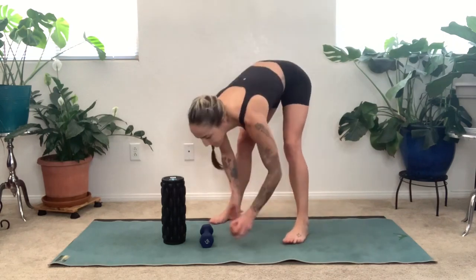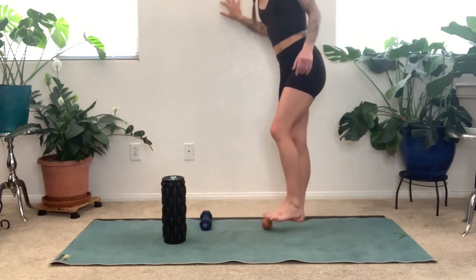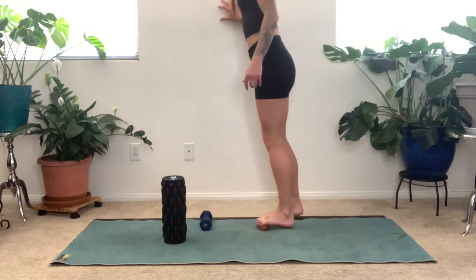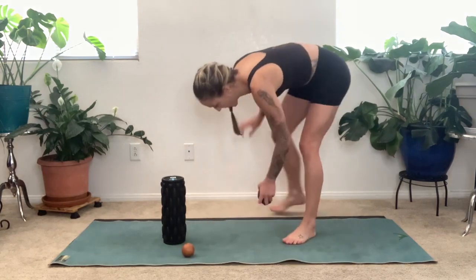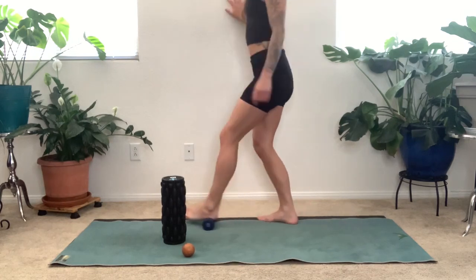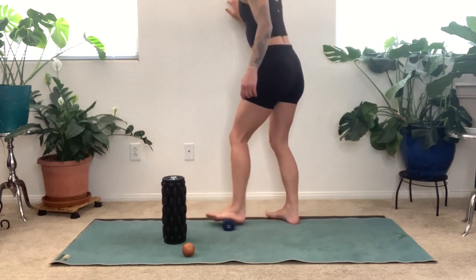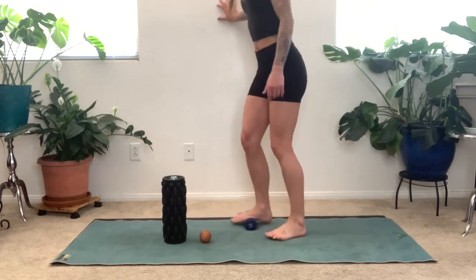We are going to begin our workout today by rolling out the bottoms of our feet. Find your tool and start to explore around your heel bone, going back and forth. The intention here is to create compression into the tissue at the bottom of the feet. Whatever tool you're using, you might be smashing or scraping — find what works for you. Explore the heel bone, the ball of the foot, the inner arch, the outer edge. Any areas that feel especially bound or tight, you double back and forth over that area, really trying to smooth out the tissue. Then switch feet.